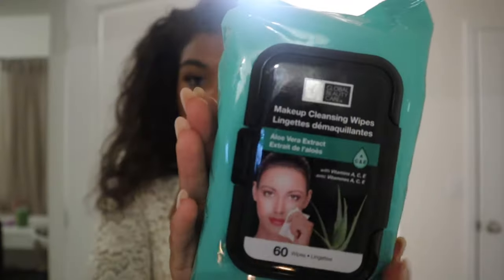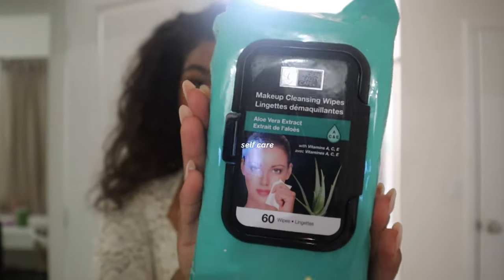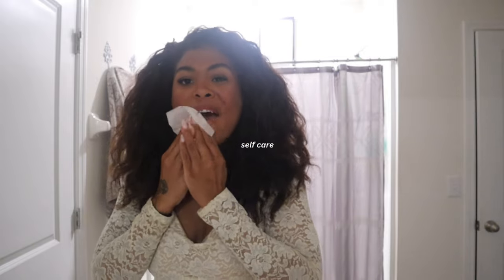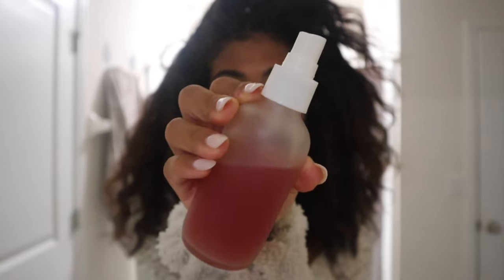On this particular night, dad already had the girls down so I was able to come right up and just focus on me and getting myself together for bed. The first thing that I do is remove my makeup. I use these wipes because it just allows all the makeup to come out first.